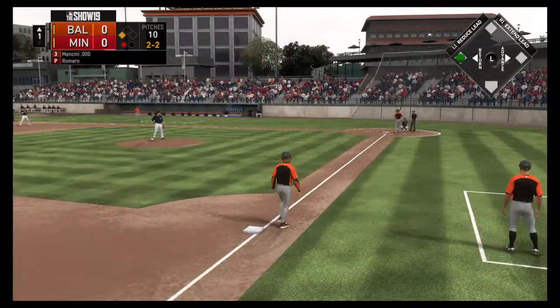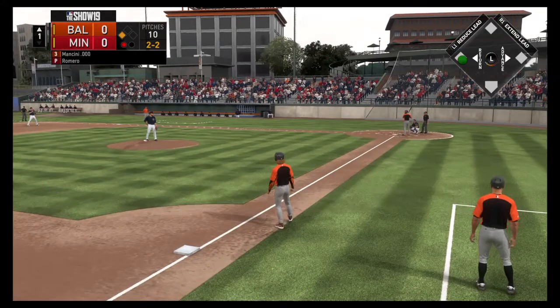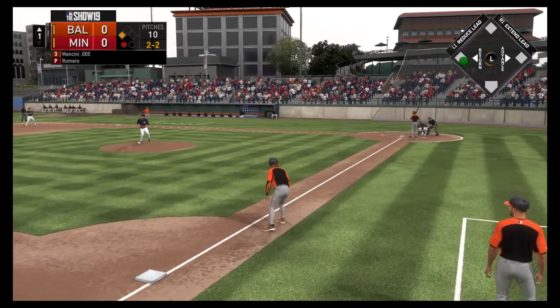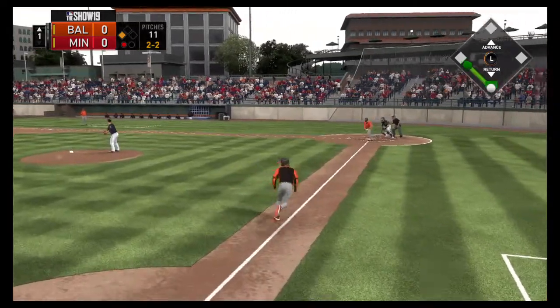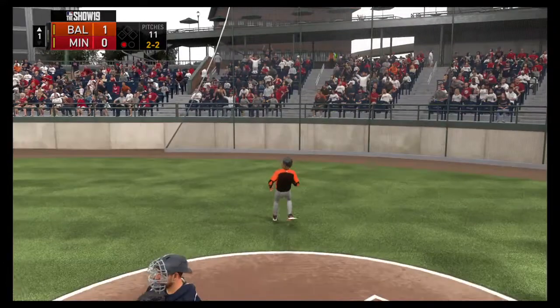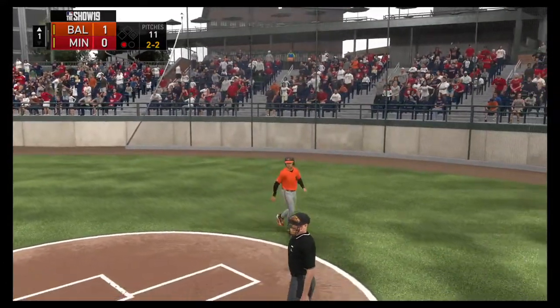So striding in, Trey Mancini — great chance to drive in a run here in the early going. Mancini. Smoked on the ground up the middle, and a base hit as the run is in to score. The Orioles have a 1-0 lead.